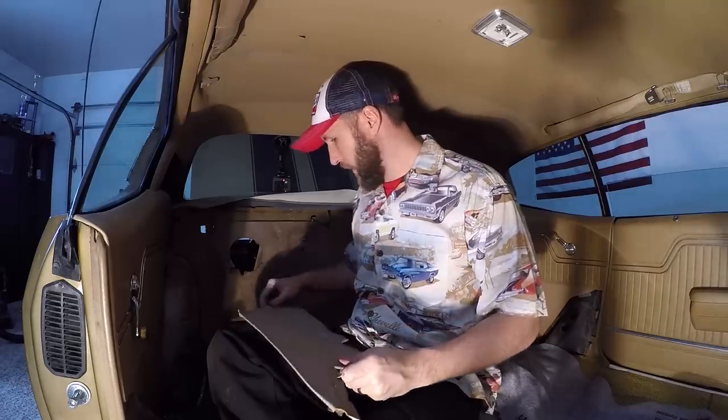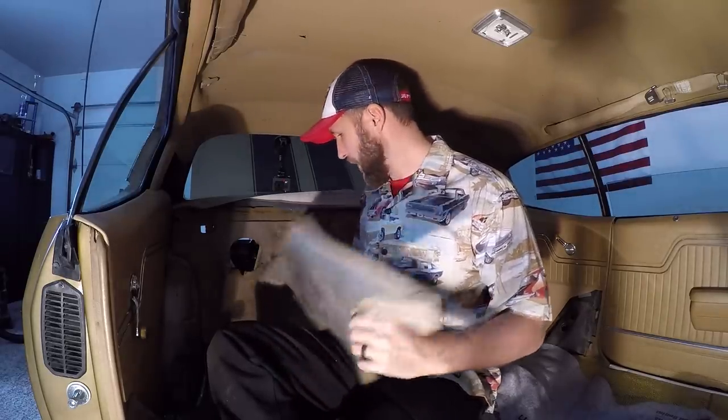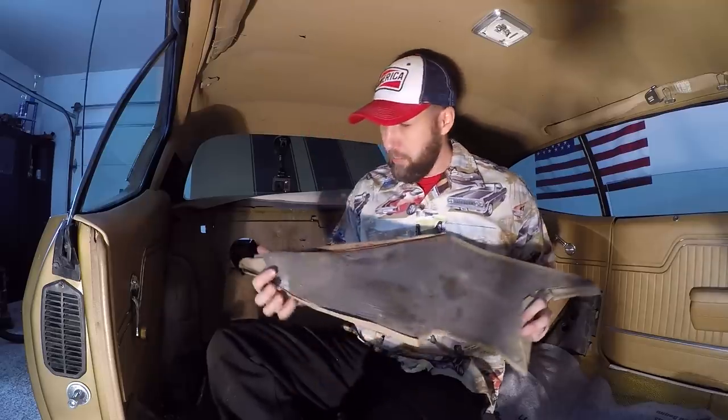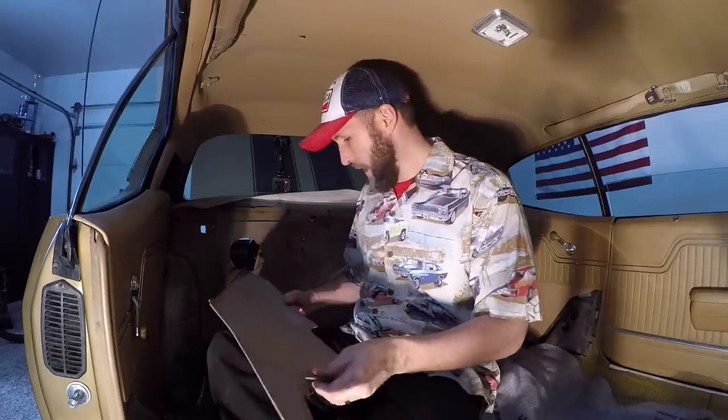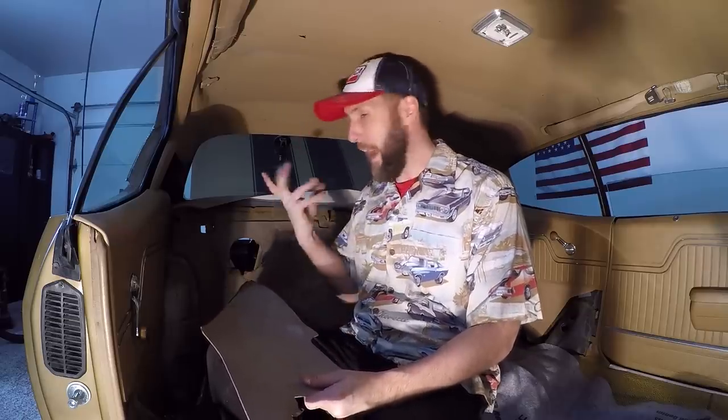This one looks like a horse peed on it 15 times, so we'll end up recovering this one. But I've got to wait for a new back panel to come in, so we're just going to throw it in for now. And in other news, this is the first time that I've sat crisscross applesauce since the third grade, and I'm really concerned that I'm going to be able to get back out of it.